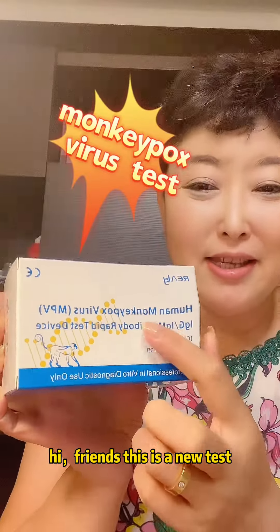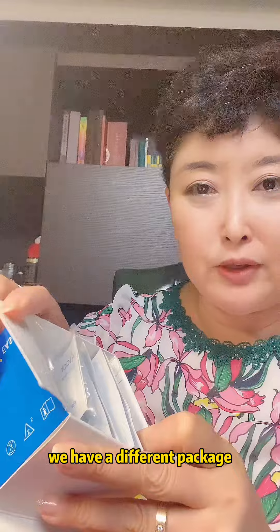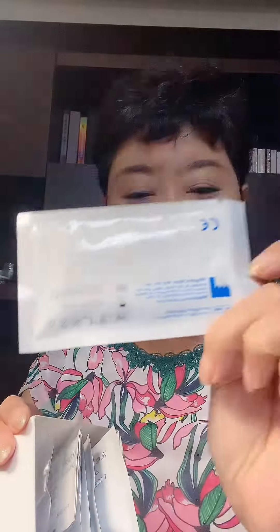Hi friend, this is the new test — it is the Monkey Box verse test. Now let's open it to check what is inside. We have a different package; this one has five different test sets in it.